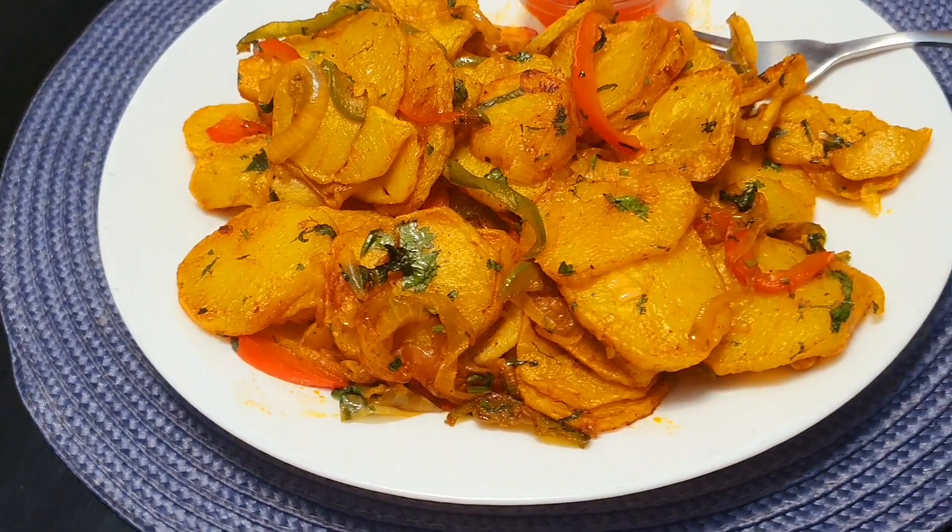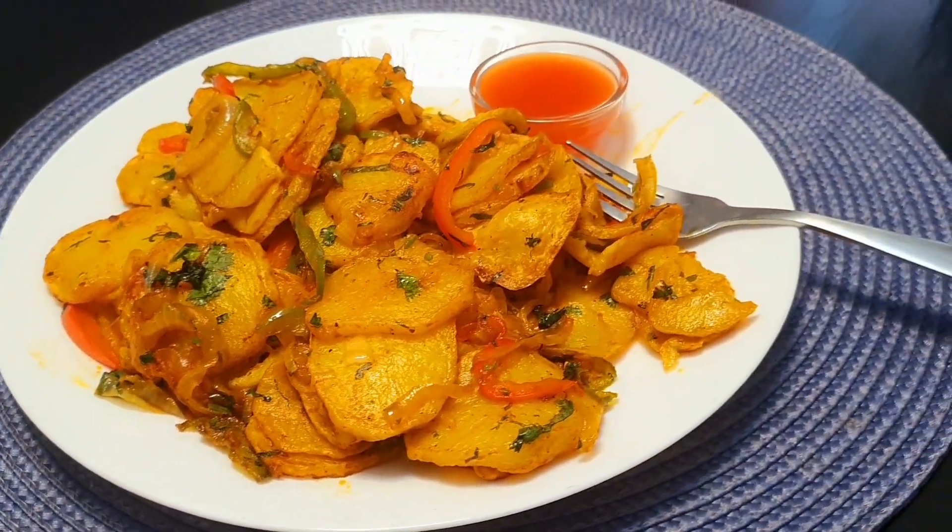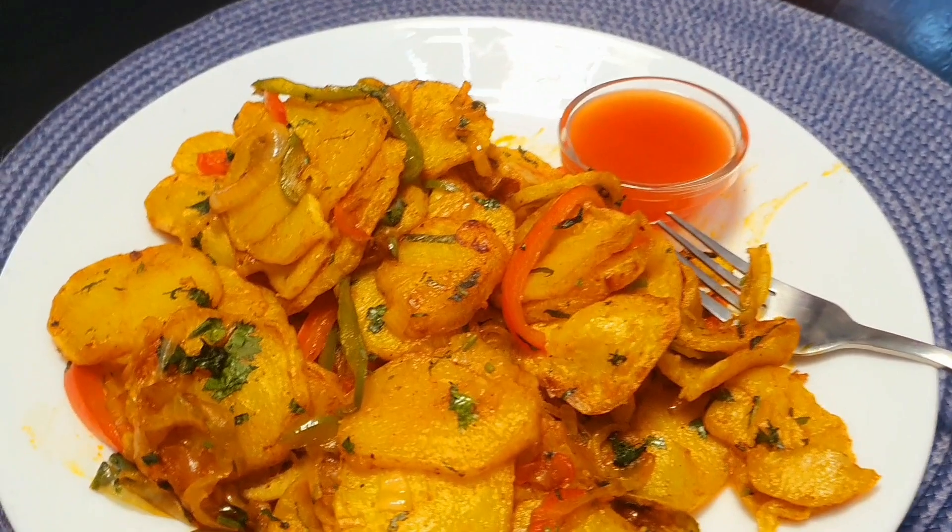Look at that — it smells so good, it's so delicious! It was so easy to prepare this. You should try.